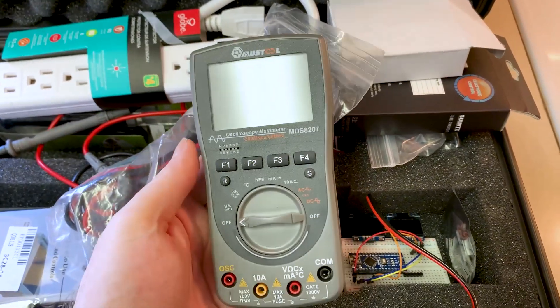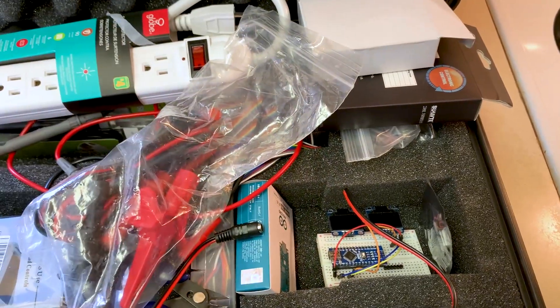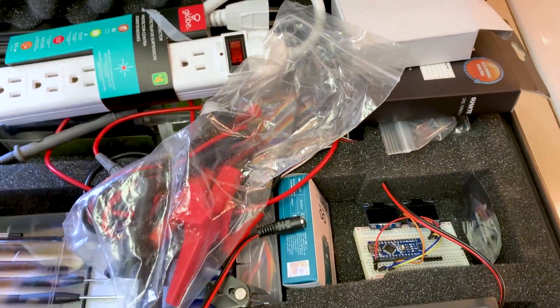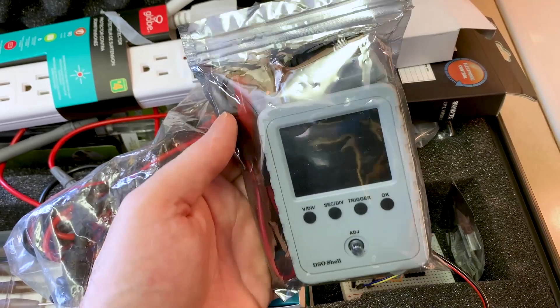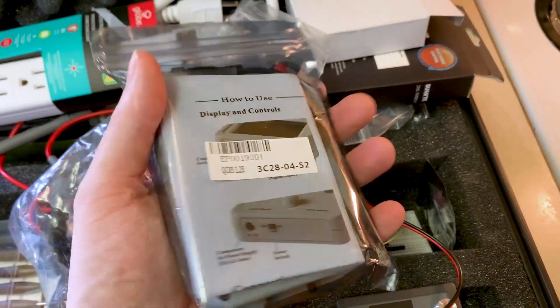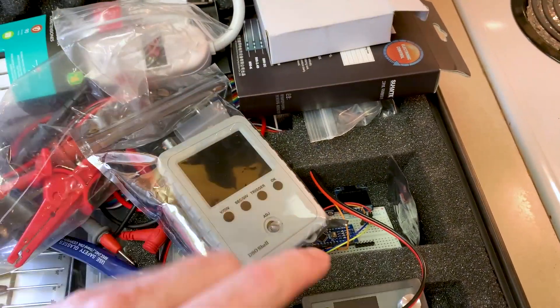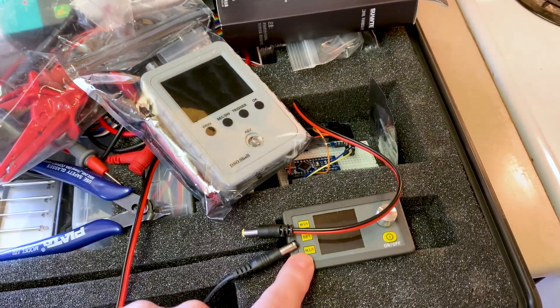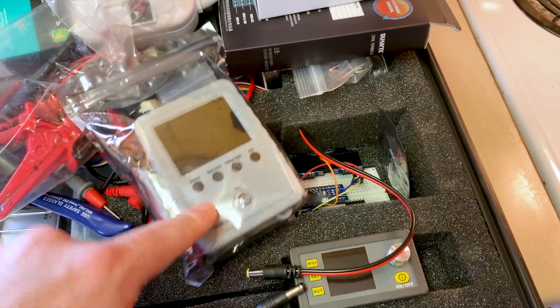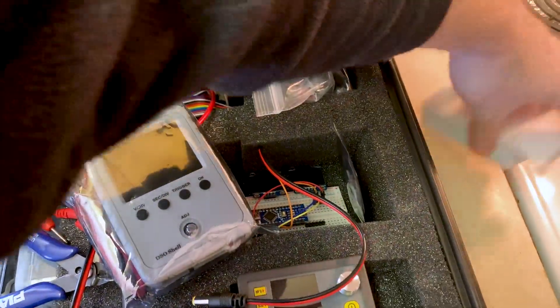I grabbed a multimeter — this is the graphing multimeter, a pretty cool little unit, handy to have. A little overkill because what I also have is a nifty little scope that I've never used — one of these pocket DSOs. Pretty handy little unit. This runs off of 9 volt, which will make a connection that runs off of here, or a permanent connection, or I also have a wall wart style for that too.